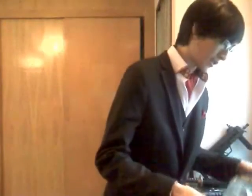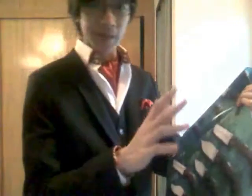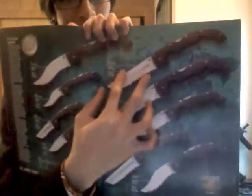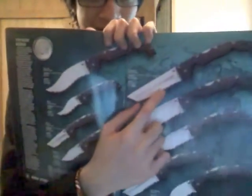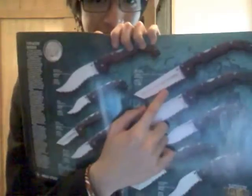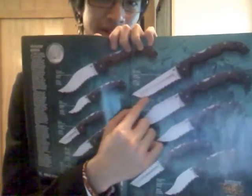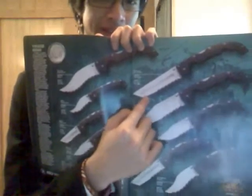Pretty — I like this thing. It comes in completely plain edge or, if you prefer, a combo edge. Basically, one half of the blade is serrations and the remaining half is just plain edge. Honestly, I hate serrations, so I just went for the plain edge.